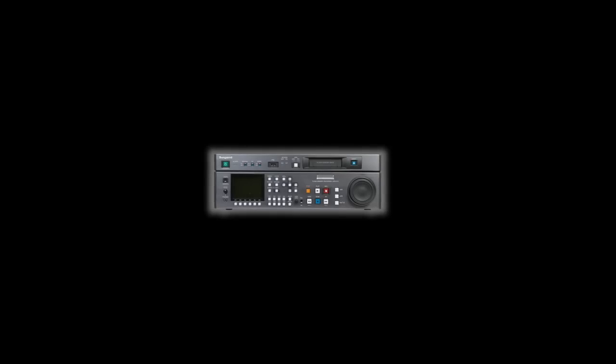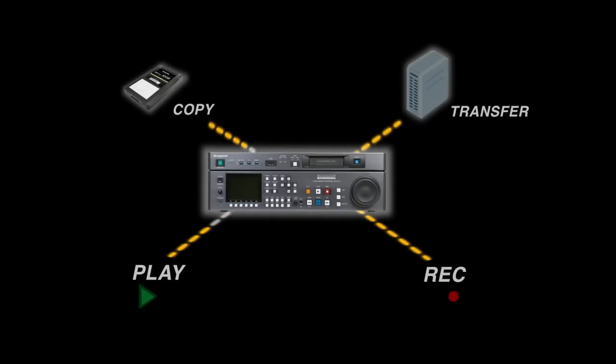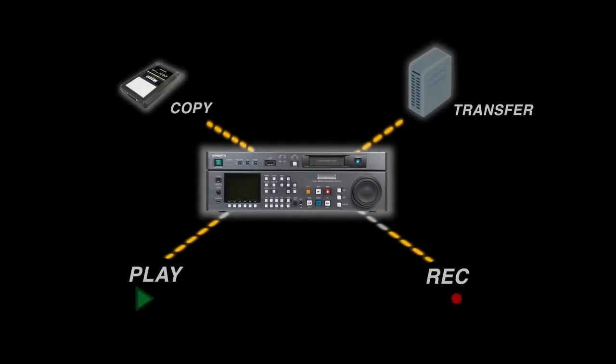What I like about the GF Station is I can play and record at the same time. It's saving me space in my truck and cost on equipment — I have one piece of machinery doing the job of two. The GF Station can simultaneously record, play, copy, and transfer files, providing excellent work efficiency and productivity. It really speeds up the process of electronic news gathering, allowing broadcasters to get their footage very quickly and deliver the latest news almost immediately.